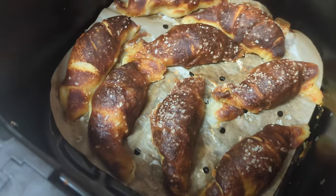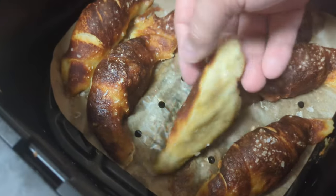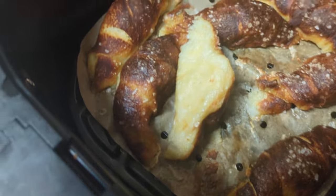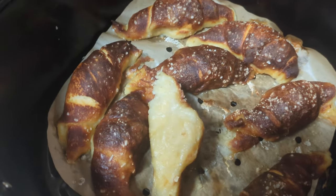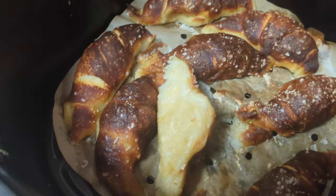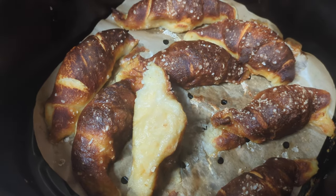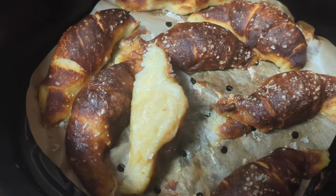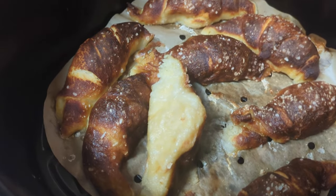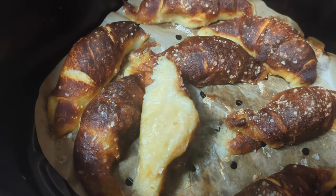My timer went off and they look amazing. But when you flip them over they're still not quite done yet. So I'm going to flip all these and put them back in for about four or five more minutes just to get this side toasted, and then we'll see how they look. They already look amazing — if this dough was cooked all the way I would just eat them right now.